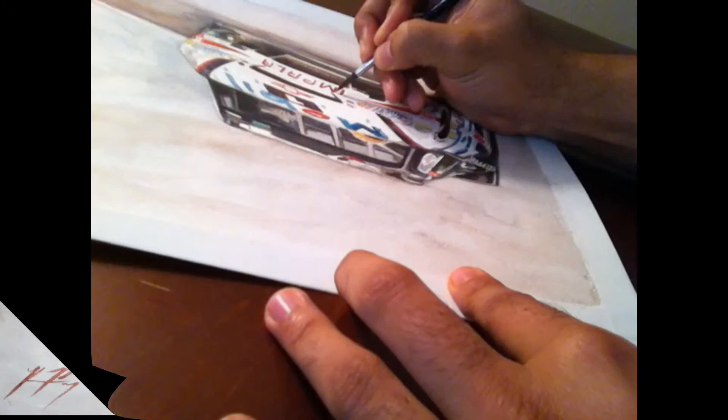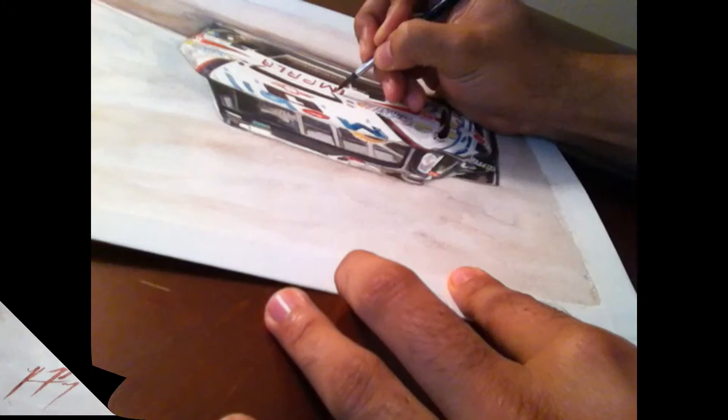And here is the finished painting. I hope this goes well for the United Way, and I hope you enjoyed watching it be created. Take care.